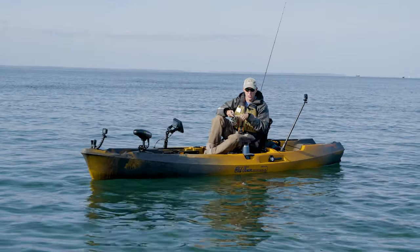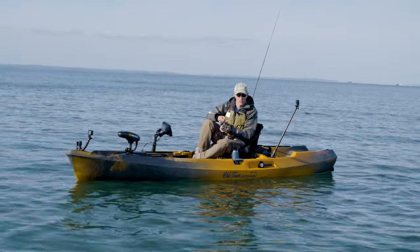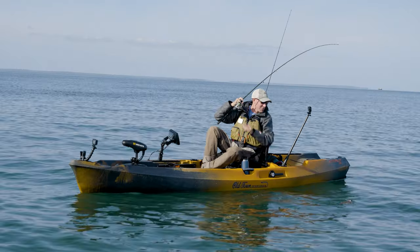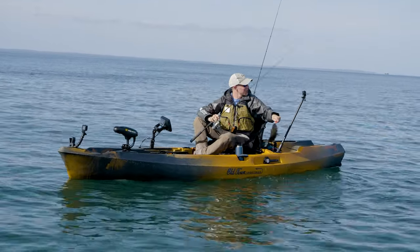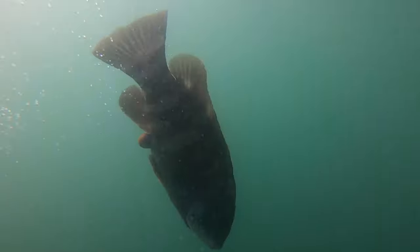I drop right down to the bottom, touch bottom, just barely lift it off and hold it there. There's a scratch right there — there he is. They are on it so fast. These smaller ones aren't keepers, but they give a nice fight. It almost looks like a smallmouth bass when it's coming up. They have that real bronze color on them, a rusty orange — just such a cool fish.